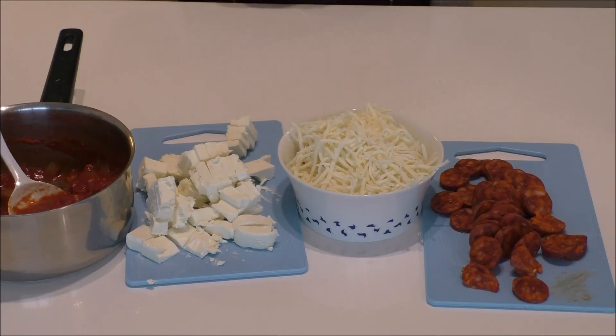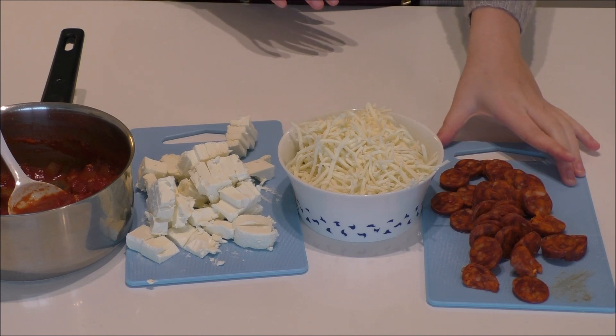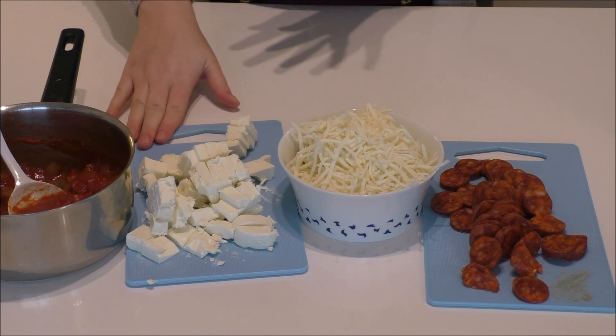The topping for this pizza is going to be my homemade tomato sauce, some shredded cheese, and some cut chorizo. And then when it comes out of the oven, I'm going to add some soft feta cheese. My pizza dough is now done rising, and I'll get ready to roll it out. But before I do that, I'll turn on my oven to around 240 degrees C, convention oven. And if you have a pizza stone, please use it — it will give an even better result.